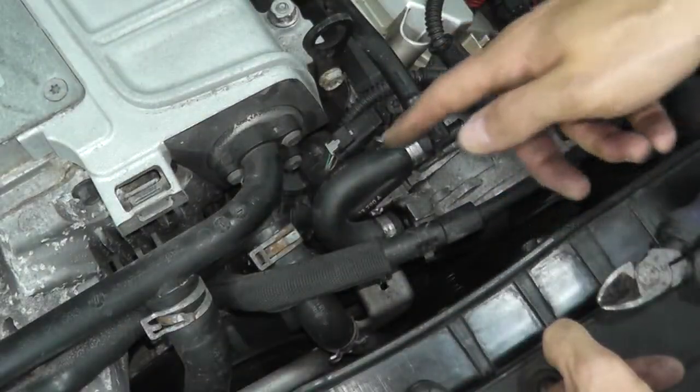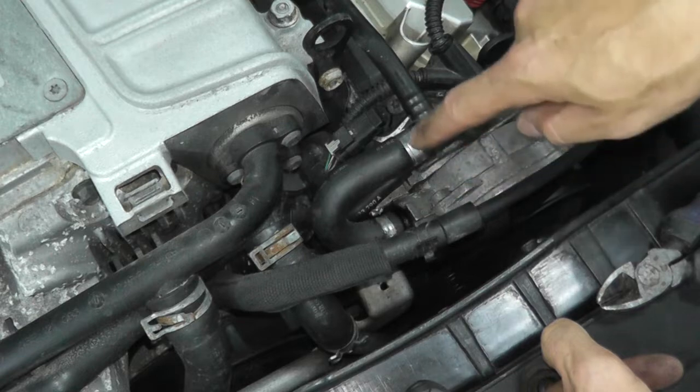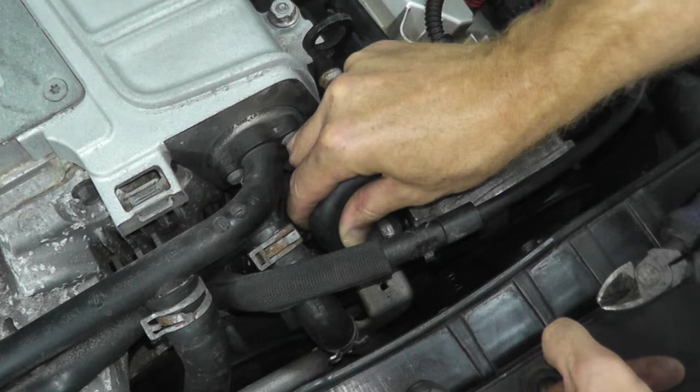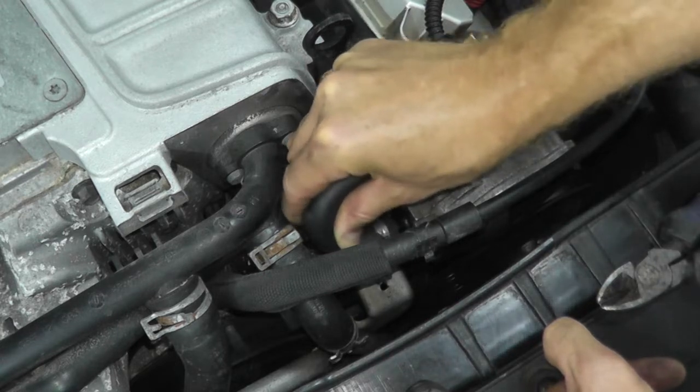Now if you're doing this job and the hose looks okay to you, there's no need to remove this one. I'm going to replace it because since we're here might as well use a nice fresh hose, but it's not required.